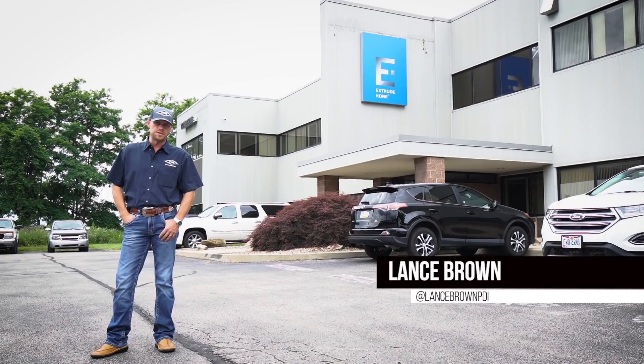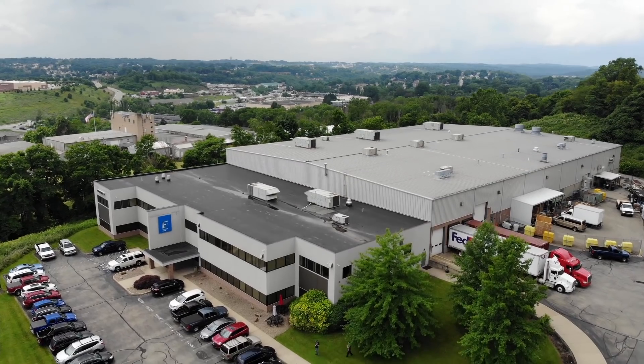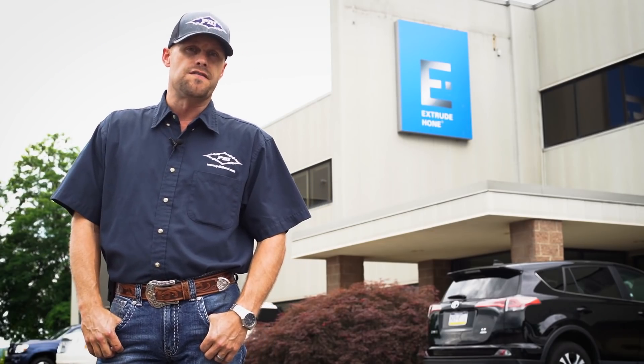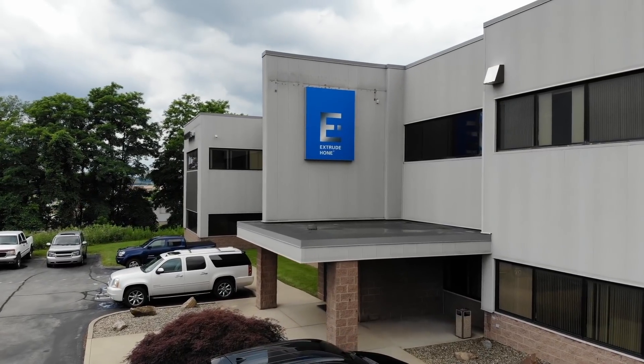Hey everyone, Lance Brown here with Performance Diesel Inc., PDI. We're here in Irwin, Pennsylvania at Extrude Hone. Today we're going to walk you through one of the finishing processes that goes into our exhaust manifolds.